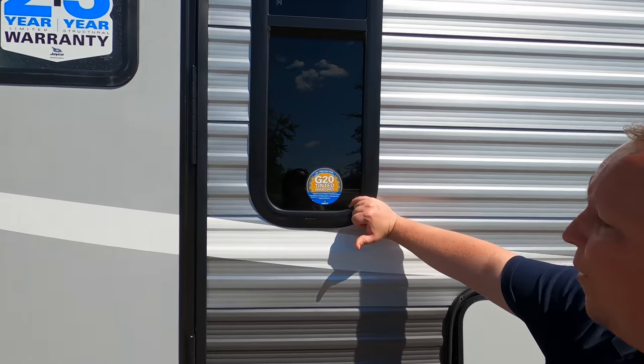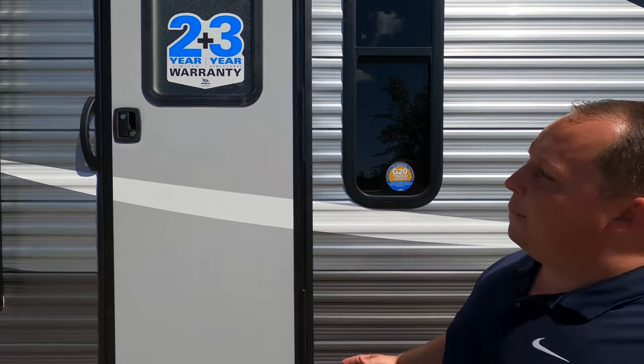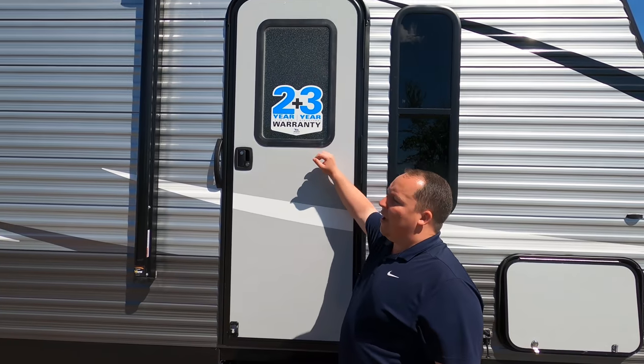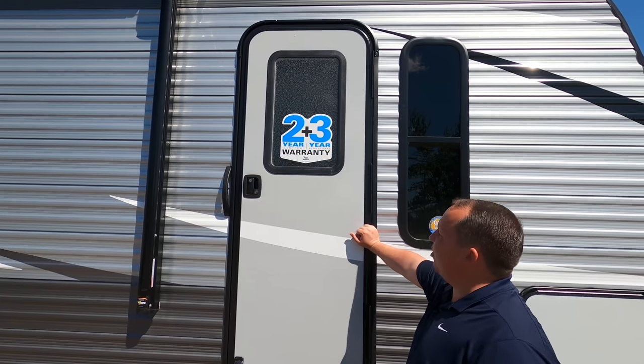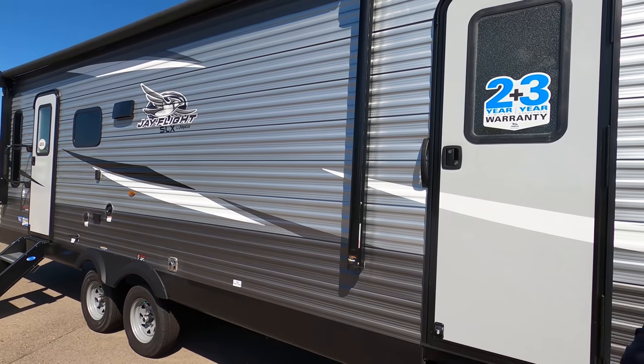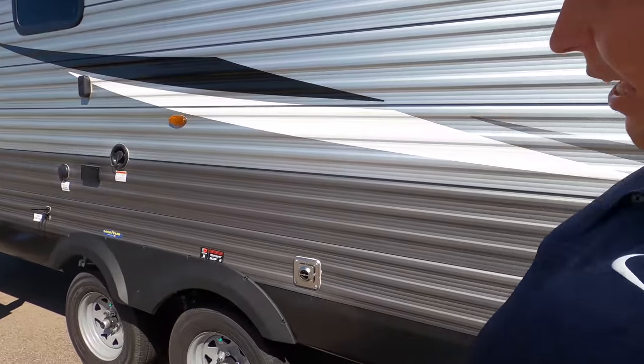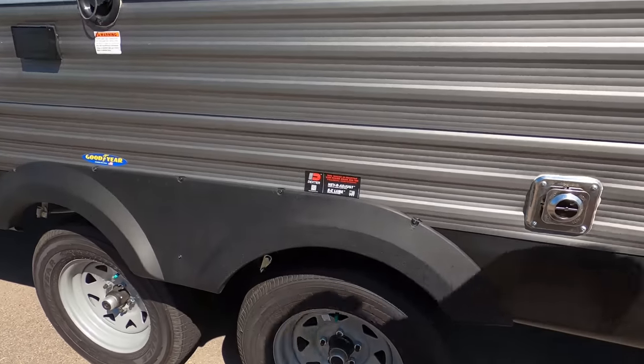G20 tinted windows — I don't know what that means but I guess it's good for UV protection. Because this is a Jayco, you do have the two-year warranty and three-year structural. And I love this — you have two doors. This one goes to the bedroom and that one goes to the living area. Dexter axles right there, and Goodyear tires — ST205/75R14.